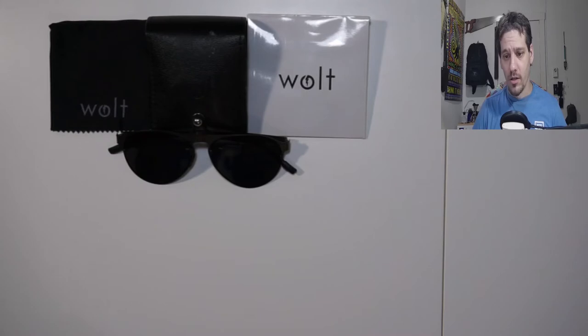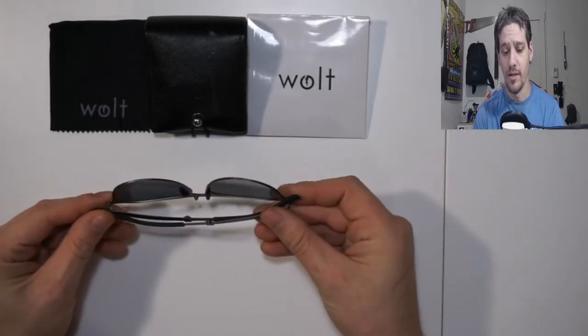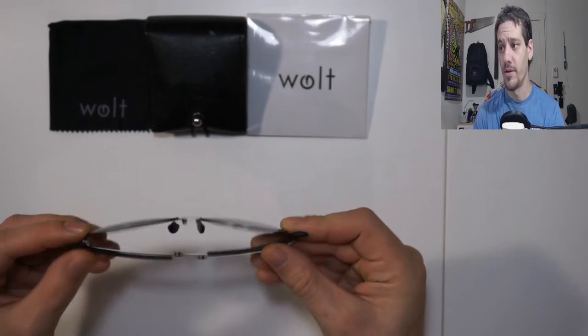The company is called the Wolt, and the line I have is their Eclipse line. They are a pair of foldable sunglasses that are very thin and very lightweight.